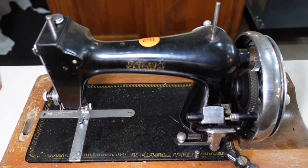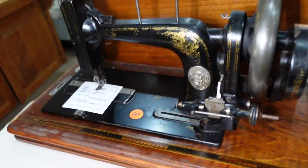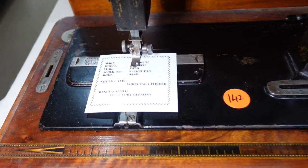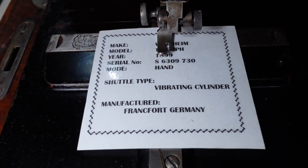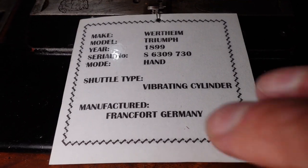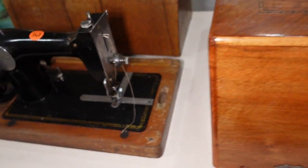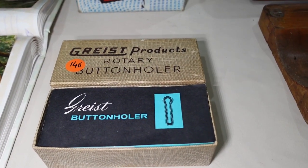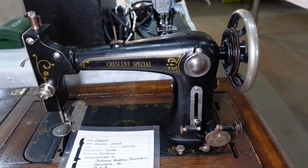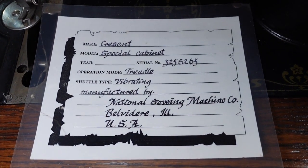Is that a Wertheim, is it? Manufactured in Frankfurt, Germany. Triumph model 1899, hand cranker. Serial number there — with its cabinet. Grease button holder — I've done a video on that. And this little treadle crescent special here — vibrating shuttle type, manufactured by National Sewing Machine Company, Belvedere, Illinois.